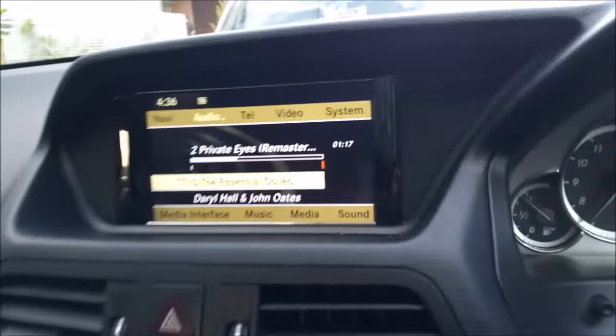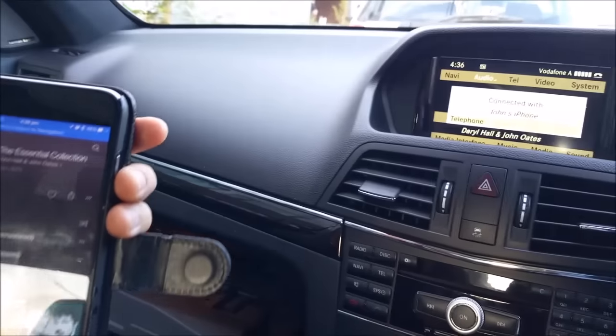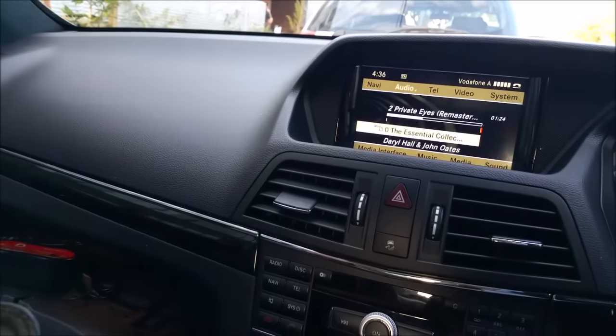It's working perfectly — as you can see, the music is there. The customer can also receive and make phone calls. Very easy to install.